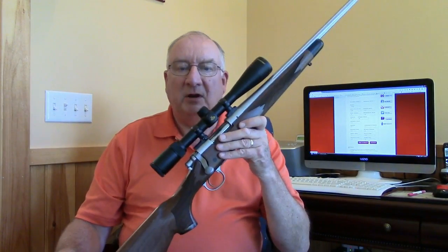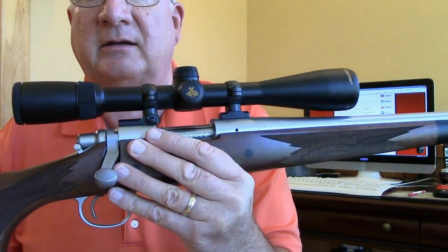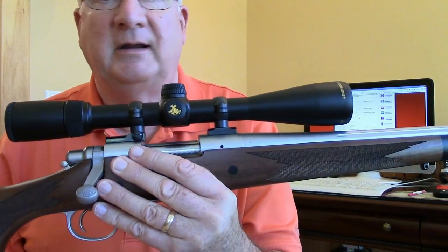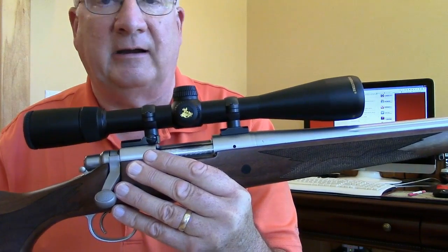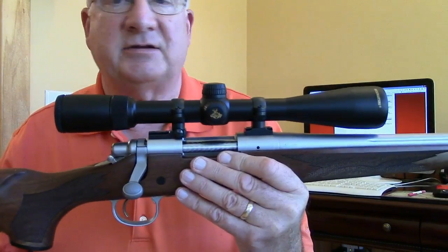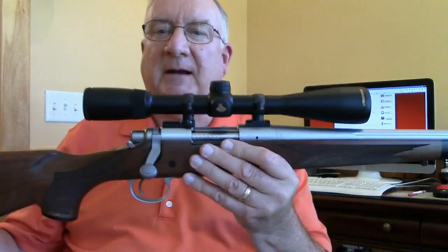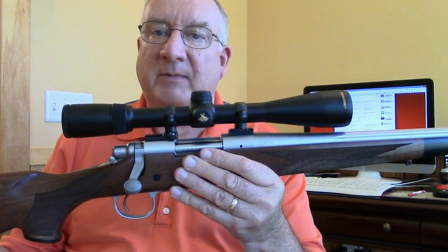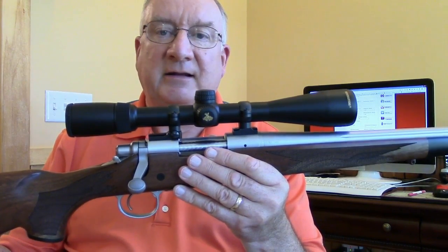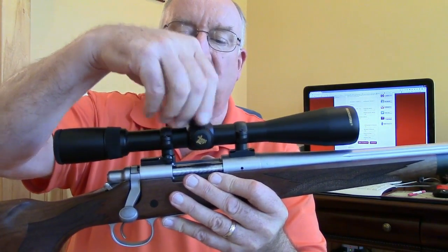So we're going to be sighting in today. Make sure your crosshairs are true and level relative to the gun. Make sure the scope is solidly mounted with absolutely no movement whatsoever — it is a waste of time to try to sight in a rifle where the scope is improperly mounted. You also can't sight in with an inexpensive cheap scope where the crosshairs just won't settle down. There are a lot of inexpensive scopes that won't settle down no matter how many adjustments you make, and they won't stay put. Today we'll presume you have a good quality scope.